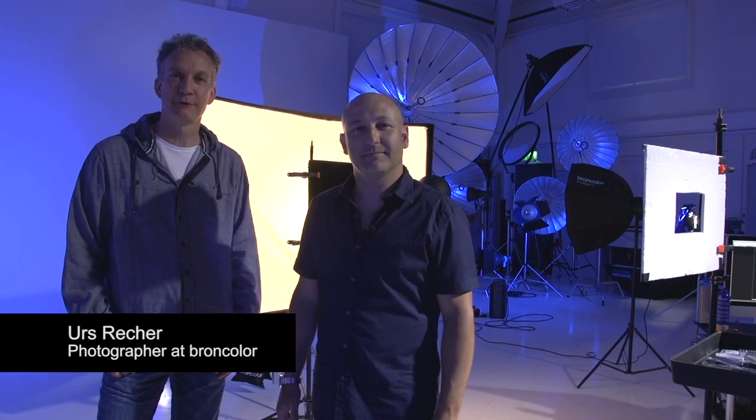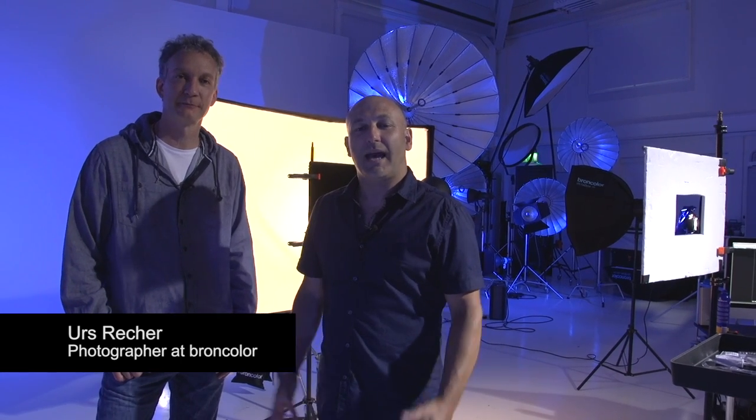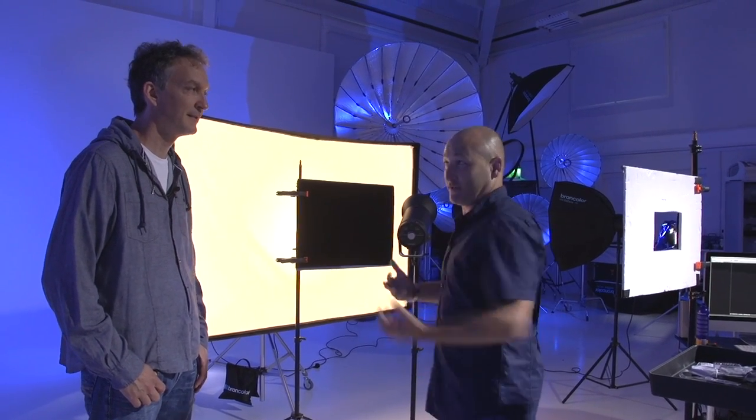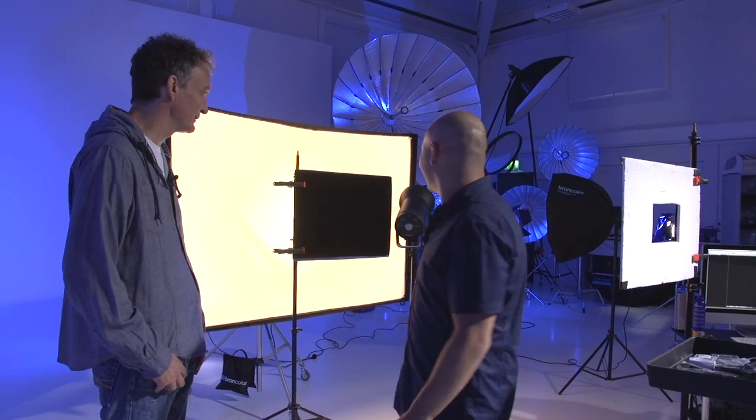Hi, I'm Karl Taylor, photographer and instructor. Hi everyone, I'm Urs Reicher, photographer and consultant at Brandcolor. And Urs, we're going to do another how-to video. This one's quite interesting because we're photographing a Syros light as a product shot and you're using Syros lights to photograph it as well. Exactly — Syros shoots itself.